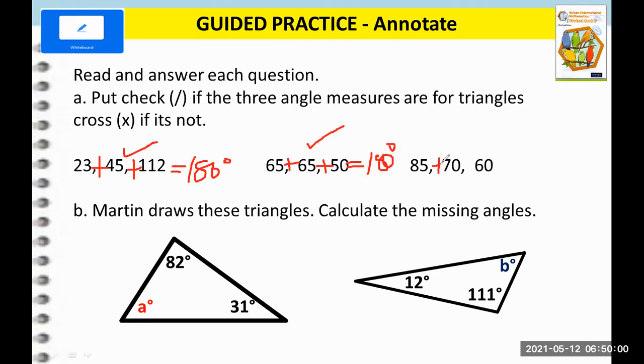Now let's add 85 plus 70 plus 60. That will give us a total of 215, which is not equal to 180. So meaning the first two sets of angle measures are valid for a triangle, but for the third one, it is not.